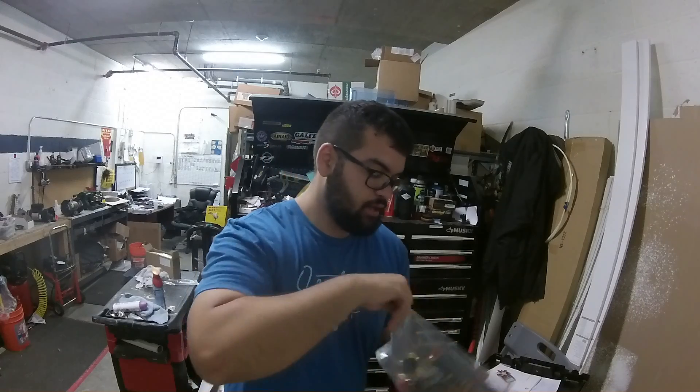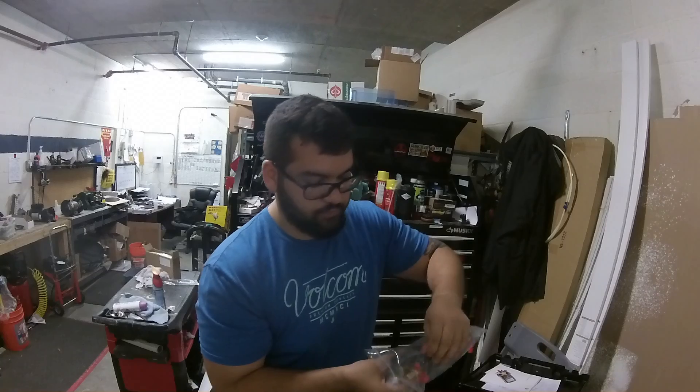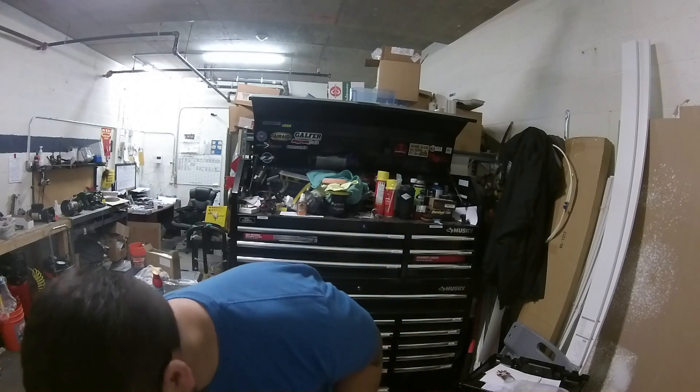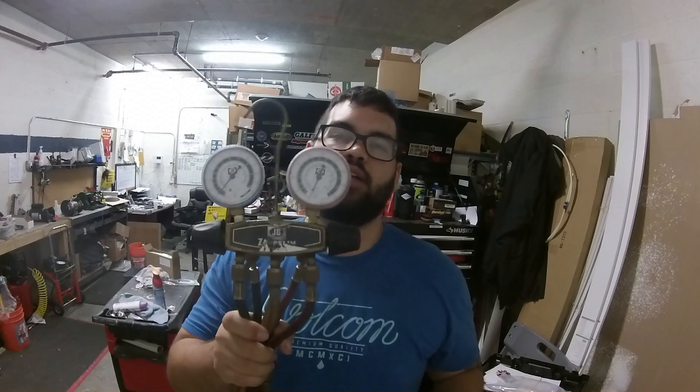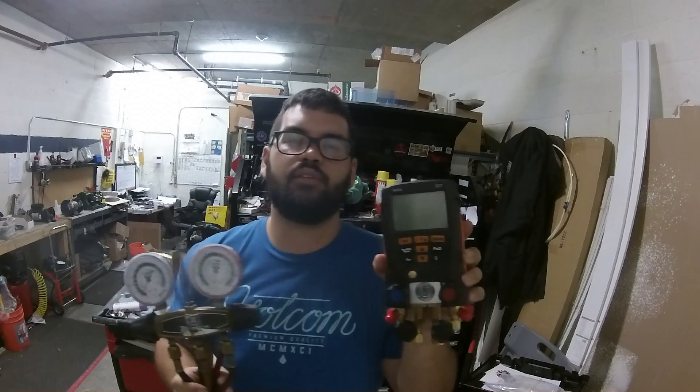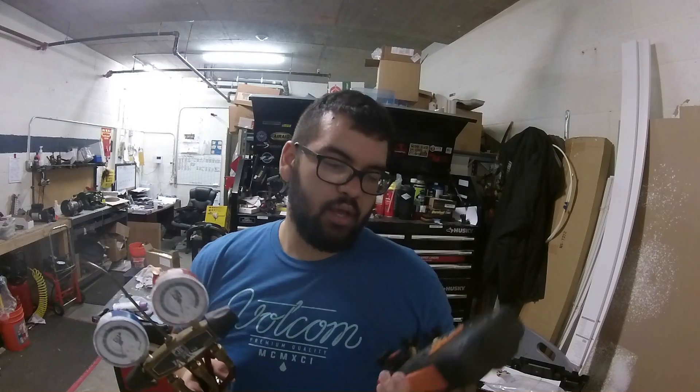This isn't a full review — this is just an unboxing, first impressions. I haven't even set it up, put the batteries in, or played with any of the settings. Here's my old gauge set, and here's the new one. It's got like 60 refrigerants it can do. I commonly use R-410A at my property, and I'm also switching over to MO99 — that's a whole other subject. Let me know in the comments below if you want to talk about that.